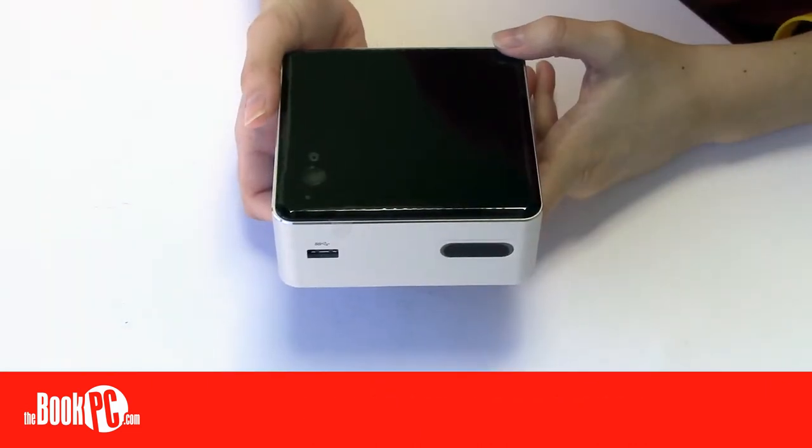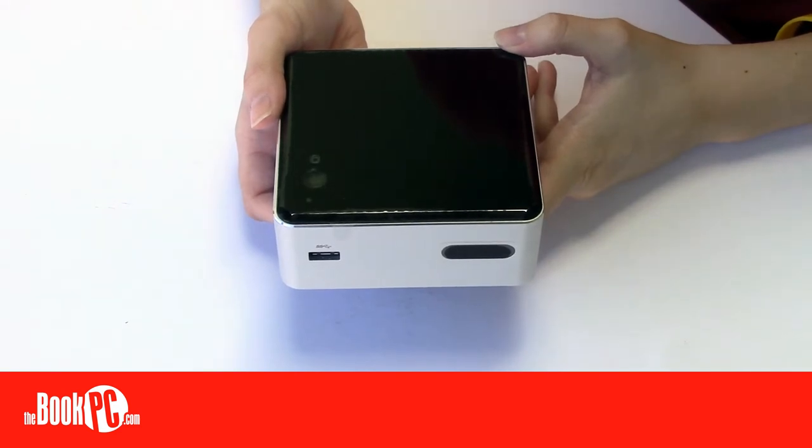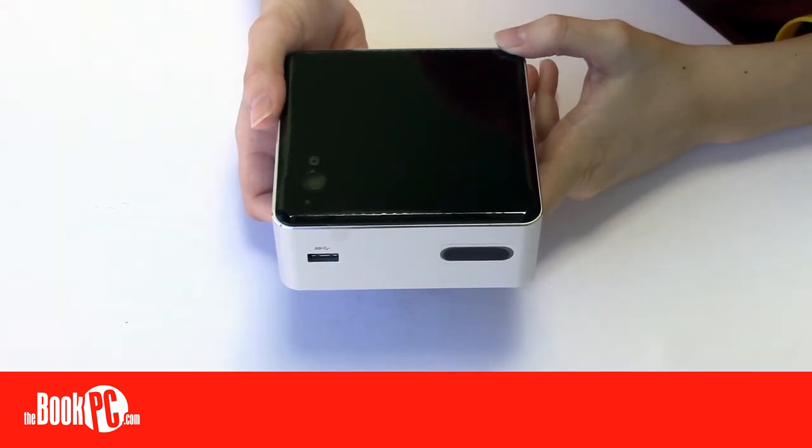Hi, my name is Victoria from BookPC, here to talk to you today about the Intel NUC DN2820FYKH. Intel's line of NUCs, which stands for Next Unit of Computing, are ultra-small form-factor PCs.